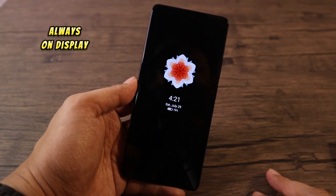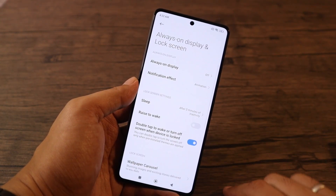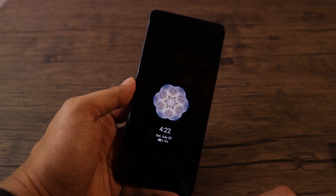Always On Display — to enable this, go to Settings, tap on Always On Display and Lock Screen, tap on Always On Display, enable it and choose a theme. Now you have the Always On Display feature on your phone.